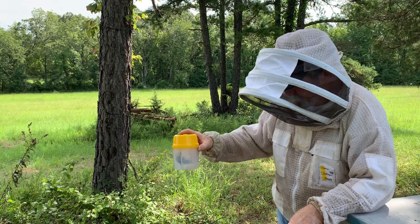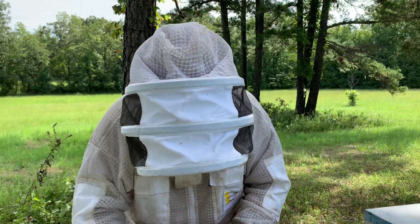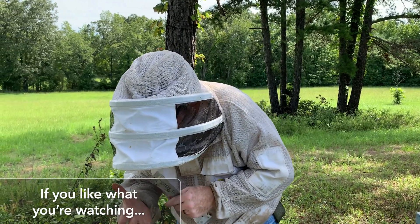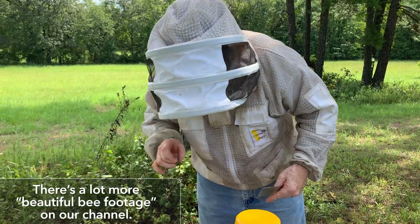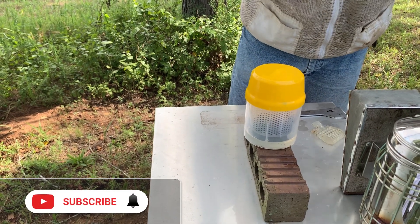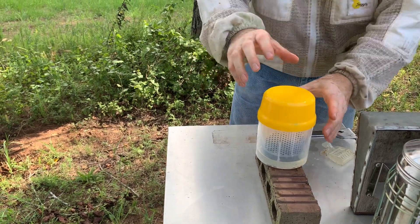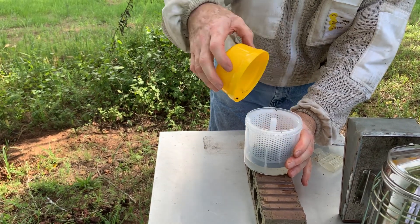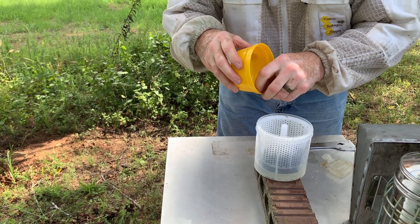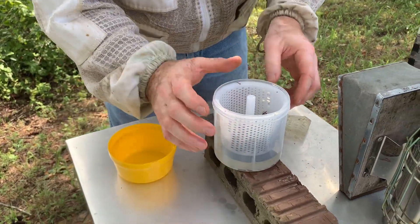Alright, you're at a minute. I can already see more than four, I believe. There's my leak problem. Look at that — see this? That is a varroa.